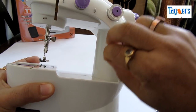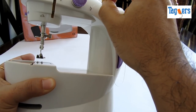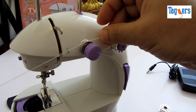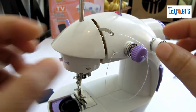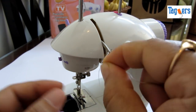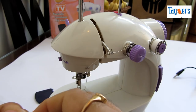Let me show you how to thread this machine now. You pull the thread out from the spool — there are places where you need to put this thread through. It goes in here, then you have a tension screw here where you need to insert the thread. You're almost done — there's another guide here. It will take you a little bit of time doing this, but after this things are going to be easy for you.